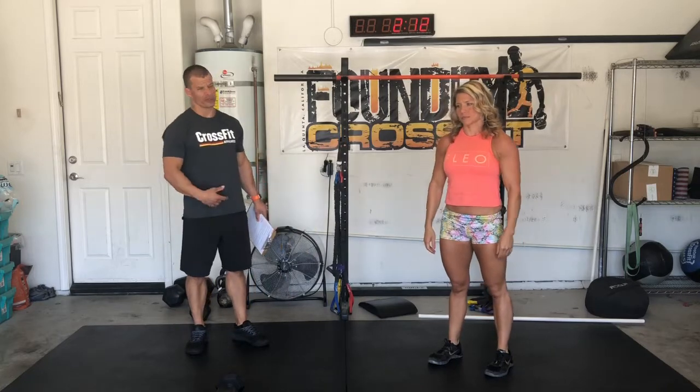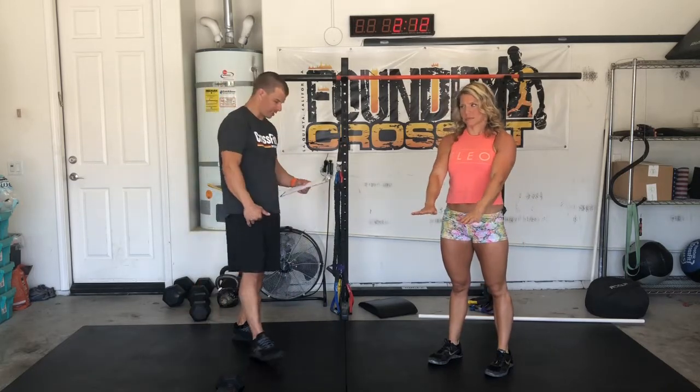After that, inchworm and a push-up for 10 reps. Walk those hands out, do a push-up, walk your hands back in.